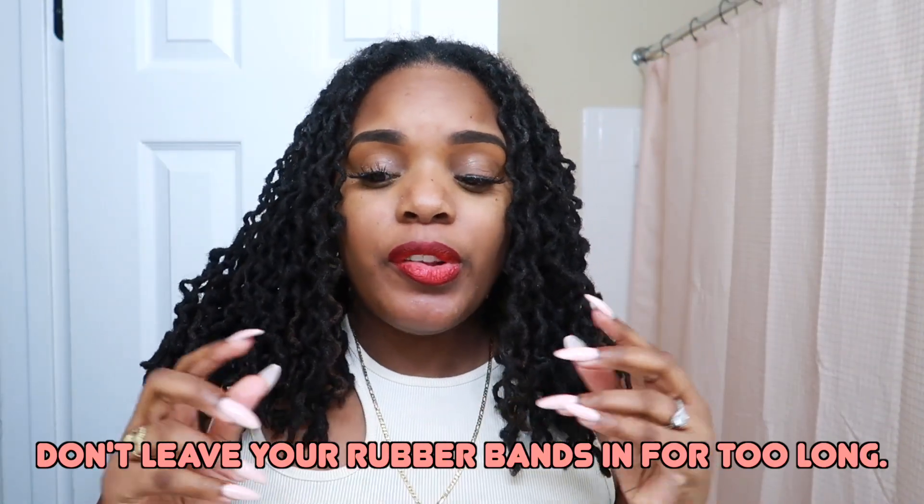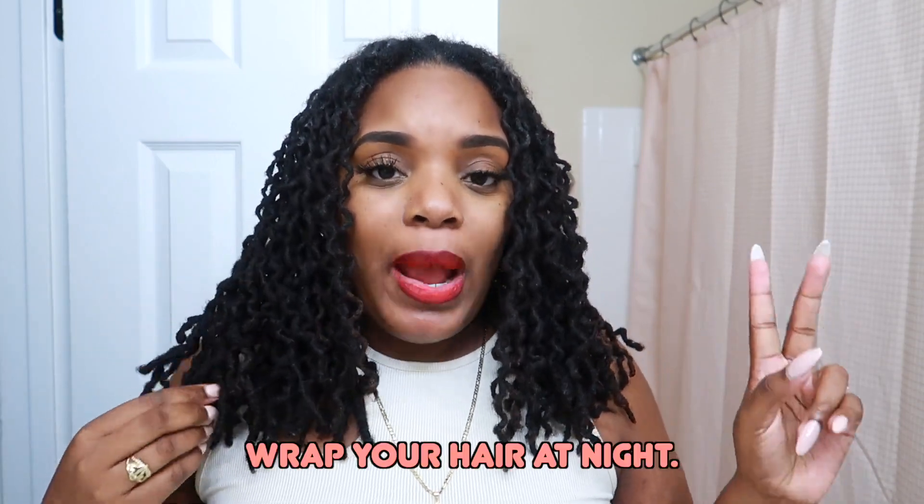Quick tips: Number one — do not leave your rubber bands in for too long. Even after I took mine out, my hair wasn't unraveling. Tip number two — make sure you wrap your hair up at night with a bonnet, because it really makes a difference. The braids kind of feel like thicker flats in your hair, and I slept much better with my bonnet on. Tip number three — do this on clean hair if you don't want buildup at your roots. Aside from that, I absolutely love these results. I'm going to enjoy my hair for maybe another week until I get my retwist. I hope you guys enjoyed it — let me know what other lock content you want to see, and I'll see you in my next one. Bye!